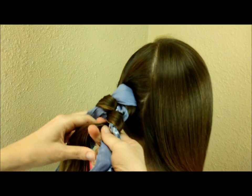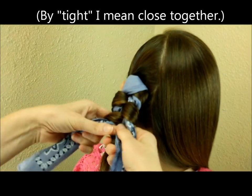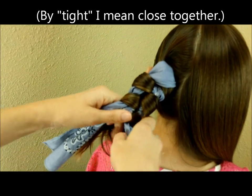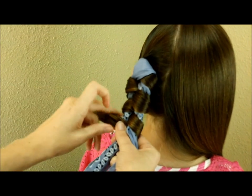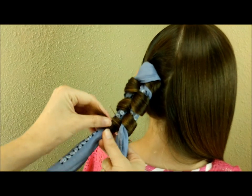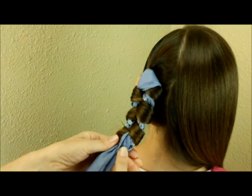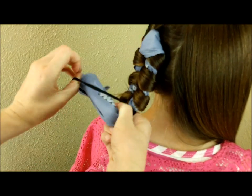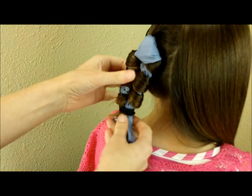If you have extremely long hair, make the sections pretty tight so you'll have enough bandana to last all the way down. When you get near the bottom and are running out of ends, just take them and wrap them around the same side a couple of times to make sure those ends get curled, then tie that off at the bottom.